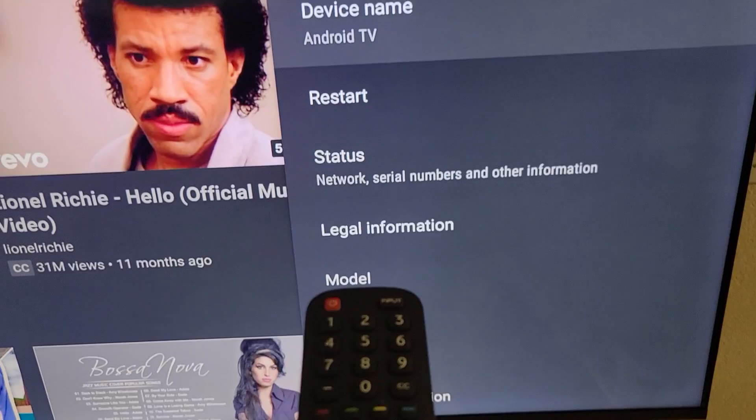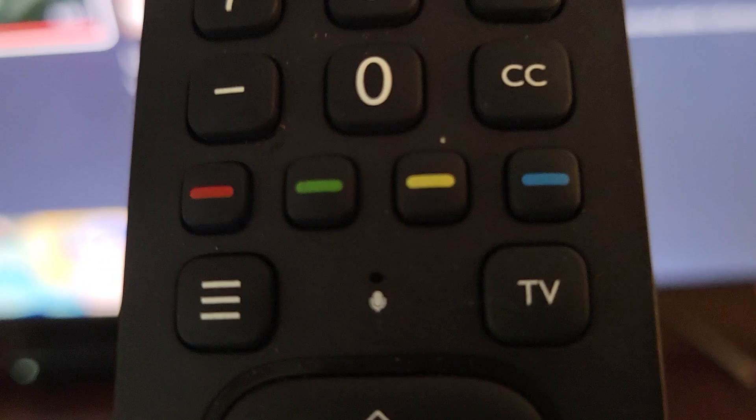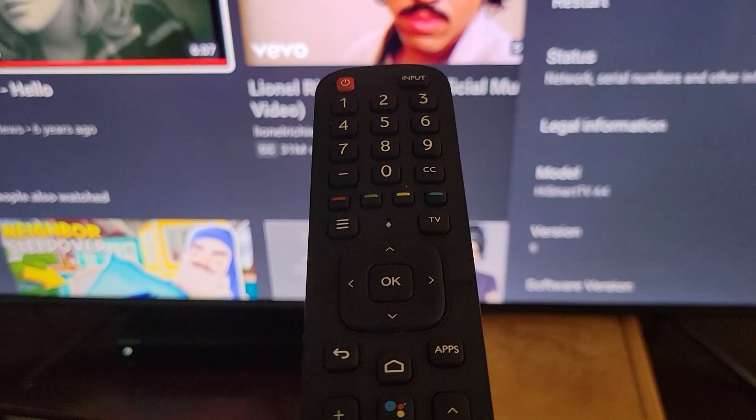I have a HiSense TV here. It's an Android TV — HiSmart TV A4 version 9, I guess. And I got this remote here. Ever since I've owned it, the microphone would not do what you would think it would do. When I go to search and use the microphone and speak into it, it detected no voice.